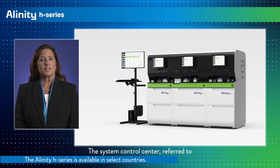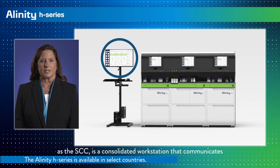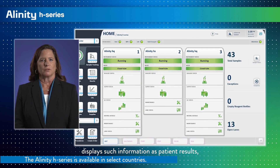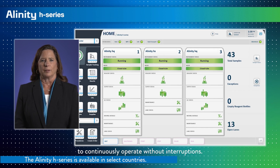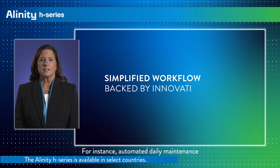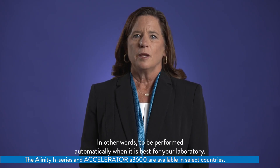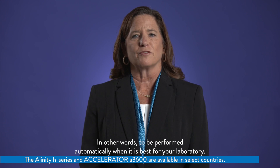The System Control Center, referred to as the SCC, is a consolidated workstation that communicates to all modules in an Alinity H series configuration. The single touch screen monitor displays such information as patient results, quality control, and moving averages data. In addition, programmable and customizable automated functions allow the laboratory to continuously operate without interruptions.